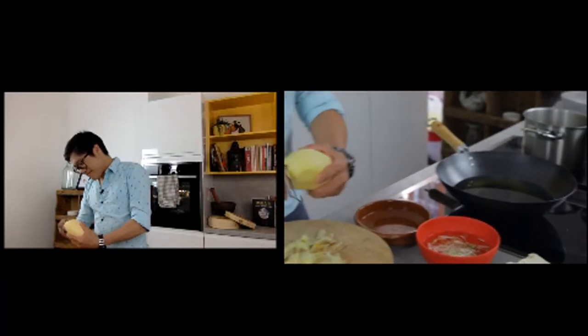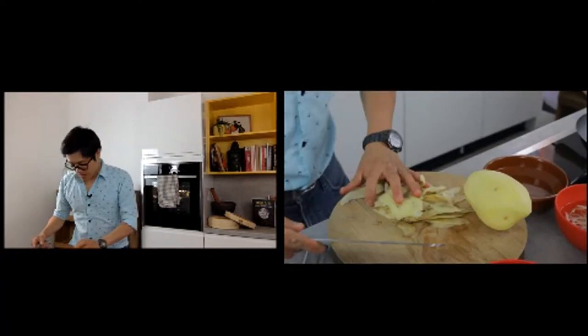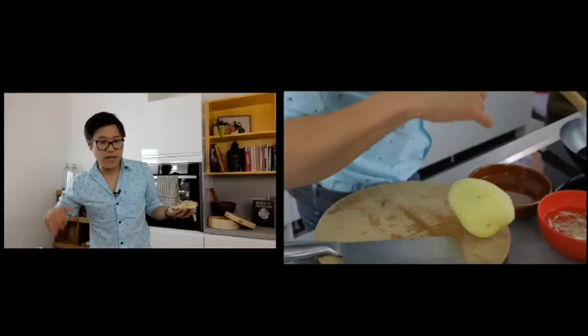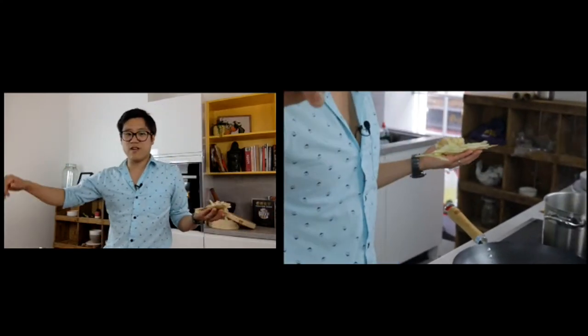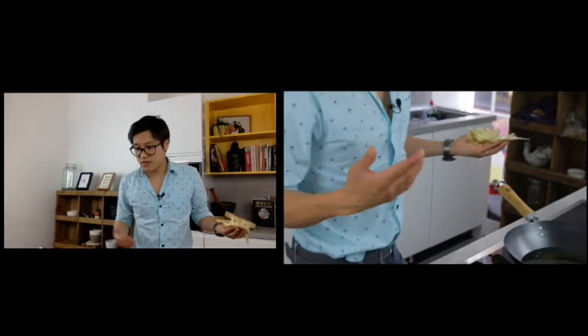I've just thrown some potato skin into the oil. If you're just joining us, welcome back to the School Wok live Q&A. We are in our studio kitchen — probably only for another week or two — and then we'll be back in the actual cookery school. Chris is on the close-up camera and we're trying out a new bit of technology.